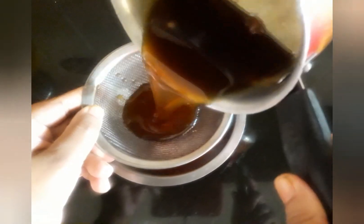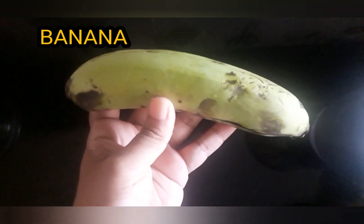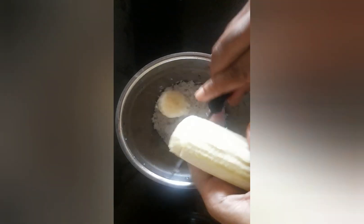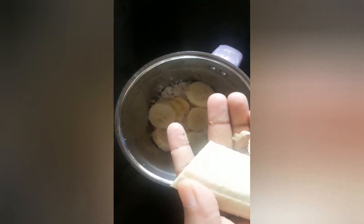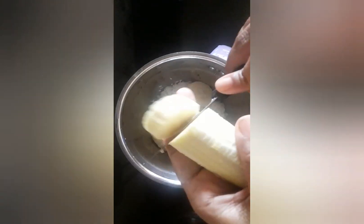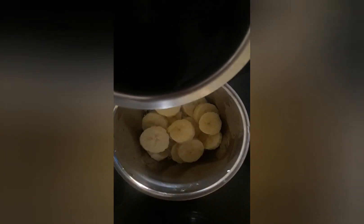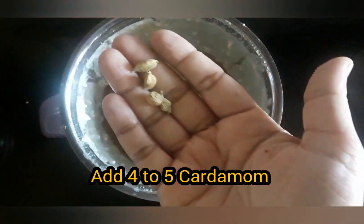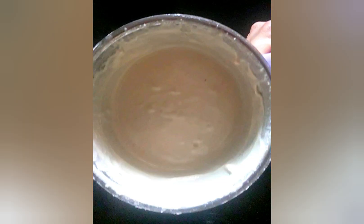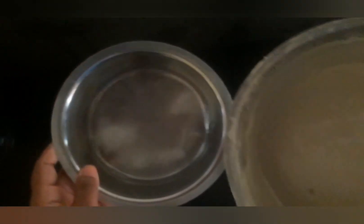Strain the jaggery syrup into a bowl and keep aside. Now take a mixer jar, add soaked rice and banana. I have taken one medium sized banana; if the banana is small then you need to add two or three. Now add one cup of jaggery syrup and four to five cardamom, grind it and pour the batter into a bowl.